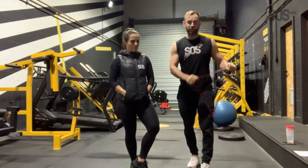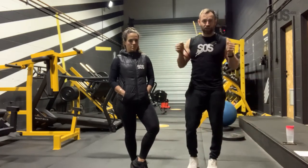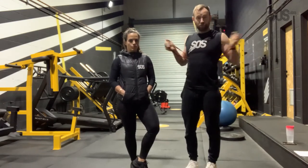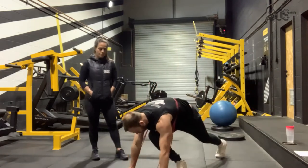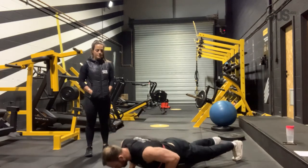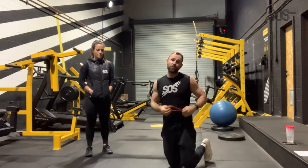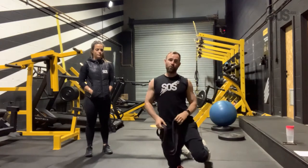We're going to start off with press-ups — 12 reps. Ideally we want a bit of resistance, so you put the band around you and go on to your front. If the band is too hard, you can lose the band, or if you're feeling strong, you can use a purple band. That's our A1.